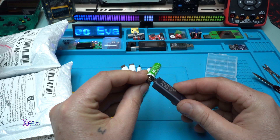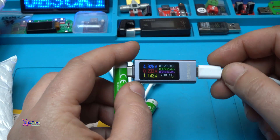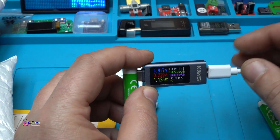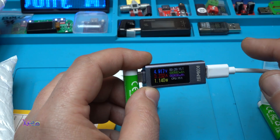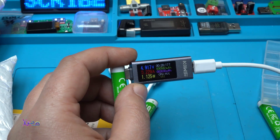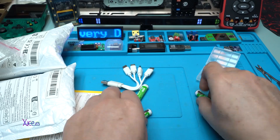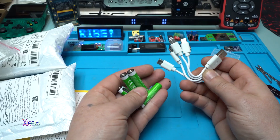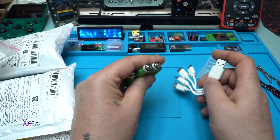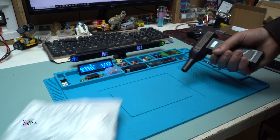With my Type-C USB doctor plugged in, we have a green light flashing, meaning they are charging. They're drawing 230 milliamps — that is a super healthy charging current. I love them. Four of these batteries with this multi-connector cable is a really nice setup.